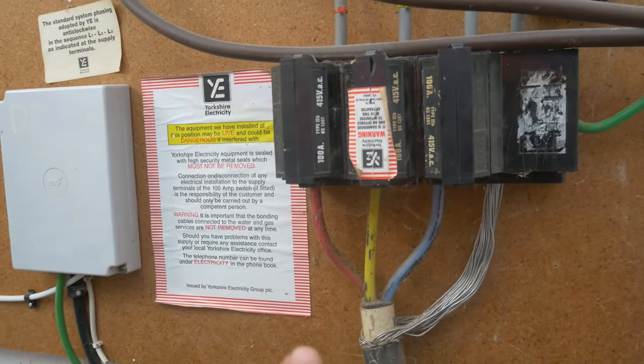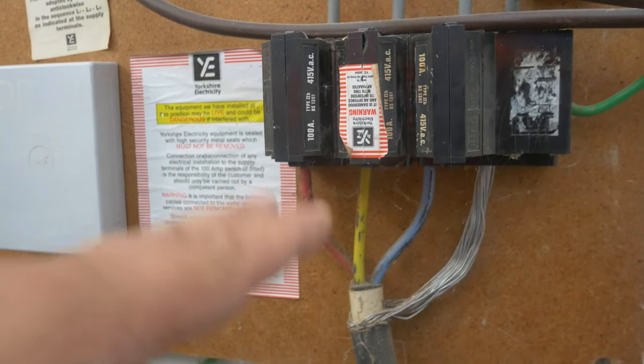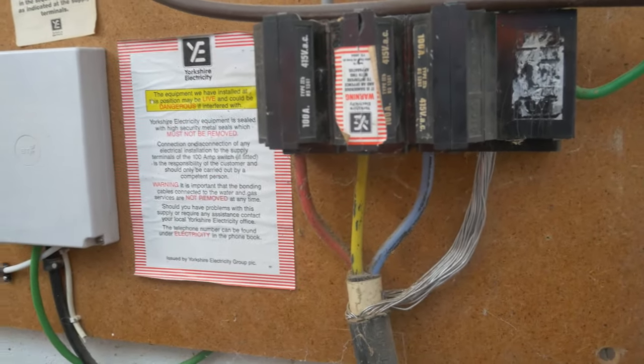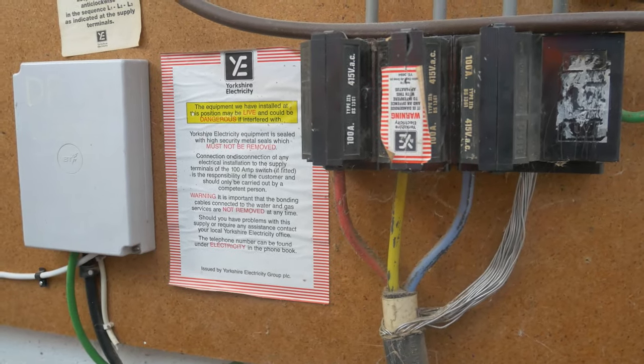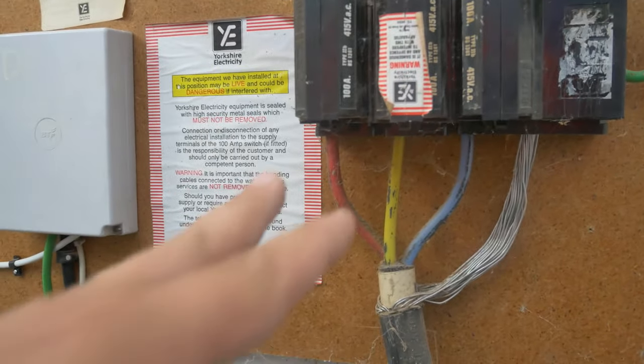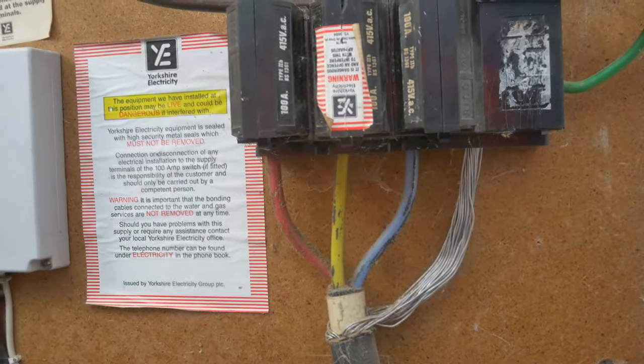Now this service head is currently isolated; the DNO are doing some repair work out in the street and they've got the covers off in here, I assume, so they can make some measurements and testing. I thought while that was all open it was a good time to have a look inside and see what all this is, for those who've never seen behind the cover of a service head on a three-phase system.